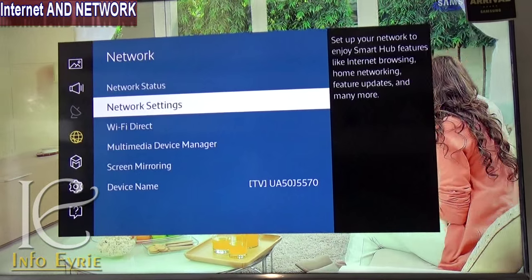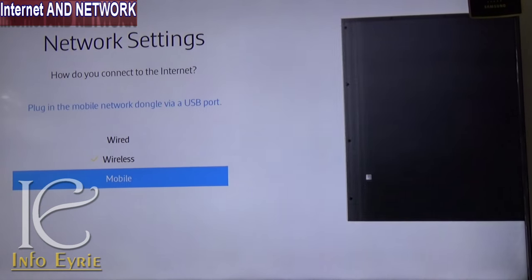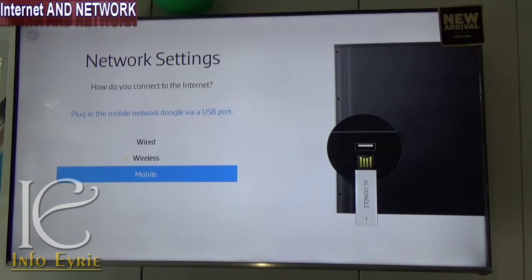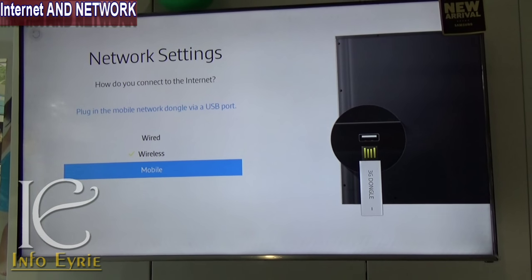This TV supports LAN connection, Wi-Fi, and USB dongle connectivity — a feature we do not see from other manufacturers as of yet. This makes the TV a unique choice for users who want to use their USB dongle for connecting to the internet.